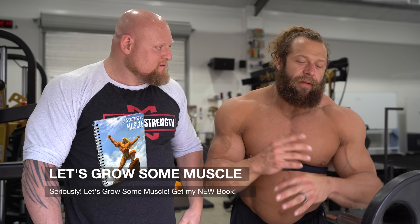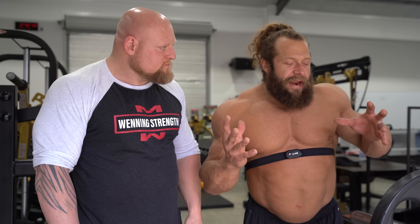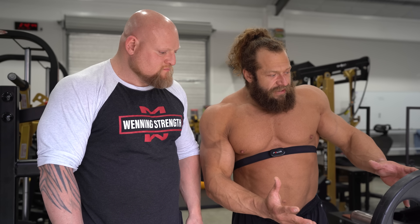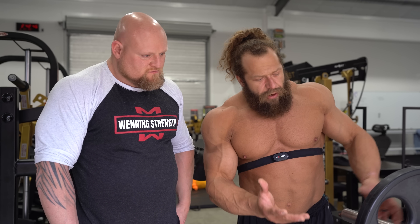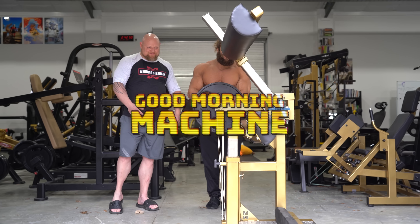I do 10-minute time attacks sometimes in my programs — you can check out my programs. What you're trying to do is accumulate as many reps as you can with a moderate weight over 10 minutes. I wanted to pick Matt Winning's lower back. I bought this... Good morning machine. I don't even know the name of it.